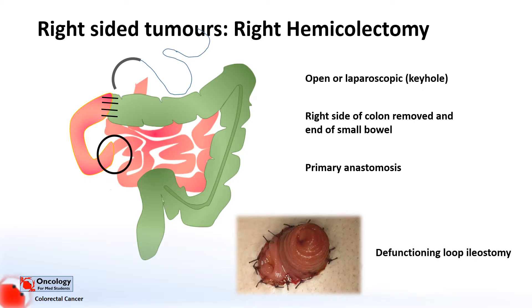Occasionally, you might want to form a defunctioning ileostomy. You can see the stoma here has two holes — one is connected to the small bowel and this is the stoma, so the bowel content will come out through that. The other end is connected to the colon, so nothing will go through this other stoma, and that will allow the joint to rest and hopefully heal. Then maybe three or so months after the surgery, this loop ileostomy can be reversed.